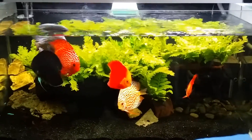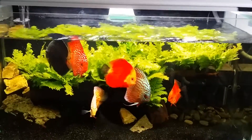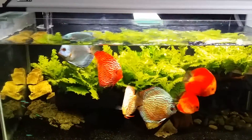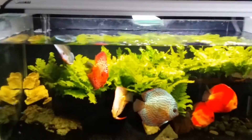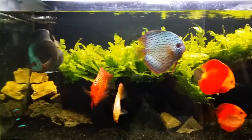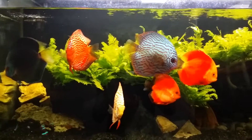Alright guys, today I'm showing you my 3 feet discus fish tank. As you can see, the whole fish tank has been set up for probably around six months or so. Everything is going fine here — the fish are lively and colors are good.